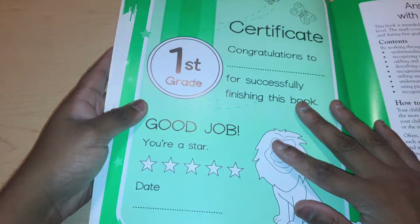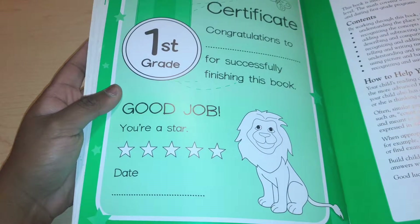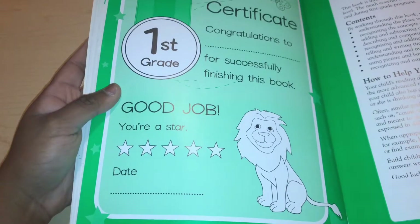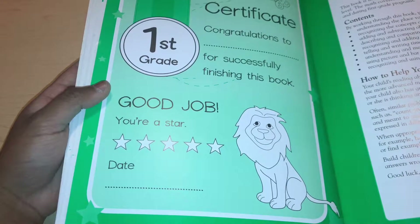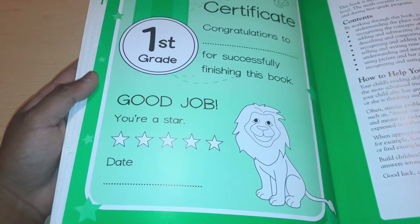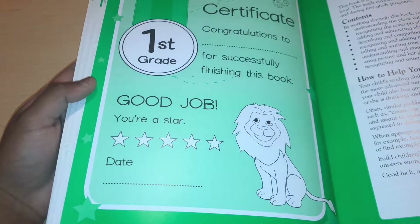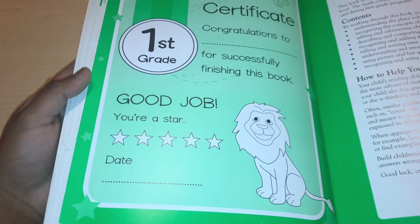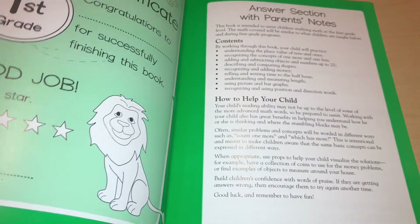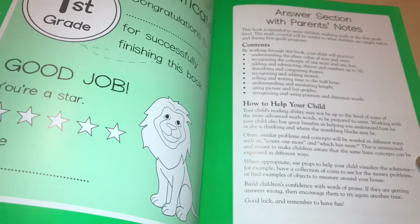Here's the certificate: 'Congratulations to child's name for successfully finishing this book — you're a star.' One thing I didn't mention in my kindergarten review is that just because your child has finished the first grade workbook doesn't mean they should move on to the next grade. If your child is in public school and finishes these 47 pages, don't just move on to the second grade one — this is not enough problems for your child to learn everything. Just because your child finished this book doesn't mean they're at a first grade math level. This is mainly a review book, not a full curriculum.